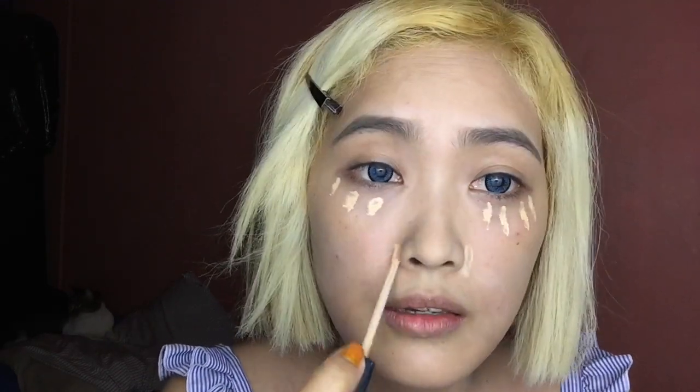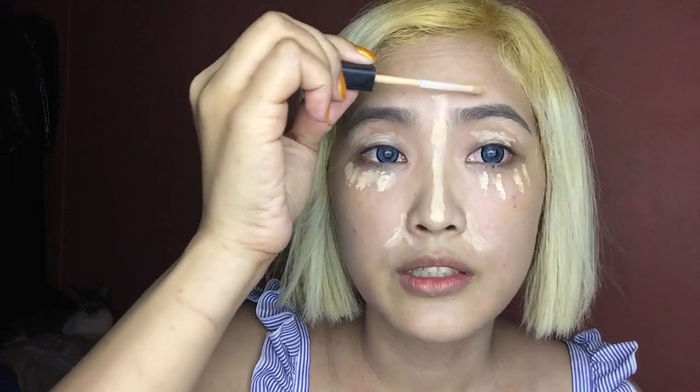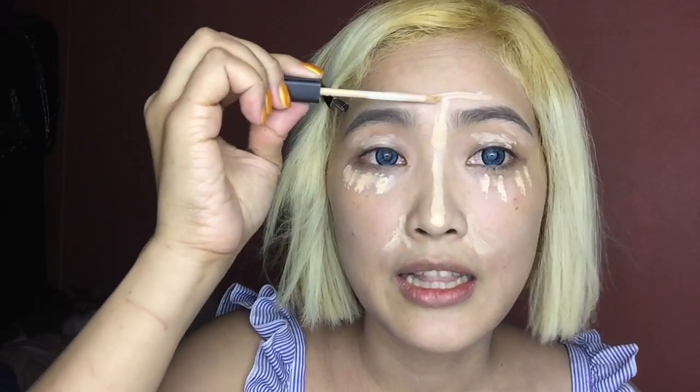Next, I'm going to be using concealer from Maybelline — almost empty! I want the lightest concealer because I want to conceal or brighten up dark circles on my crease. Just put a letter T like this.